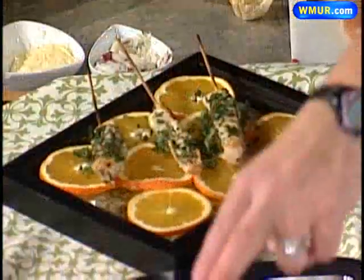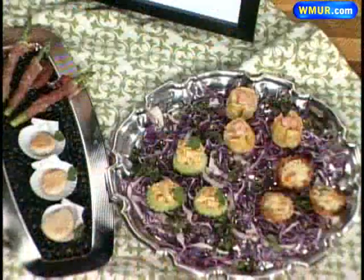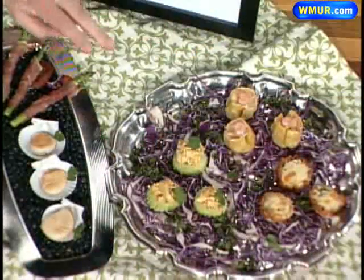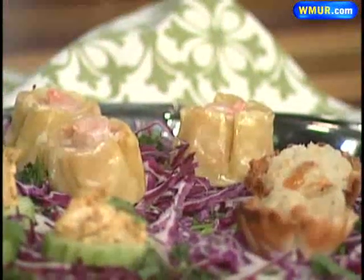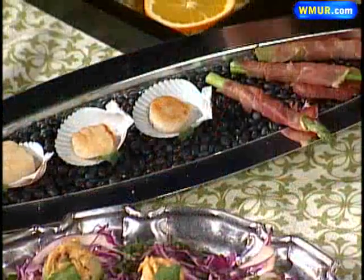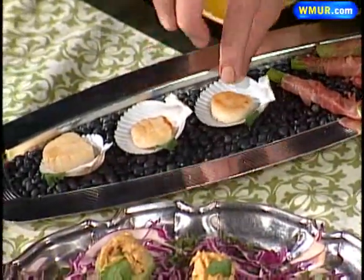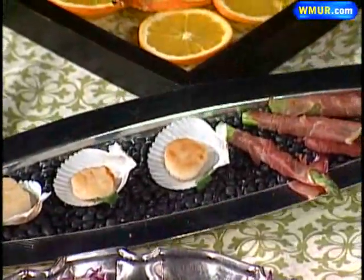Here we have filo shells — I had leftover mashed potatoes so I put those in with some cheddar cheese. This is dim sum that I purchased. This is a chicken salad on top of cucumber rounds. What makes all these others so unique is what I've put them on on the tray. So if you look at this one, these are black beans that I just spread out on the tray, put my shells — these are shells you can use to put food in — and I put scallops in them.